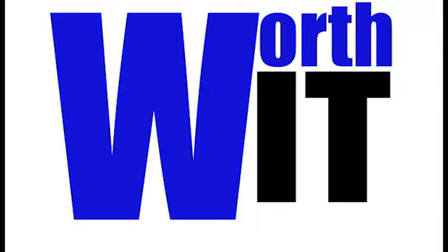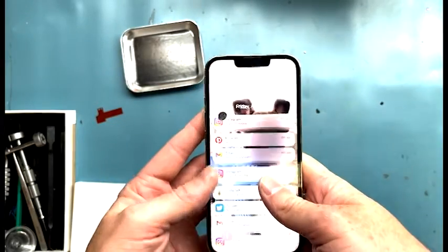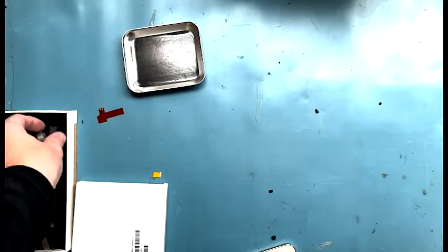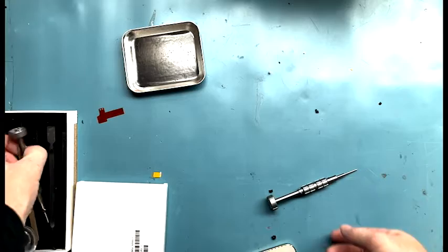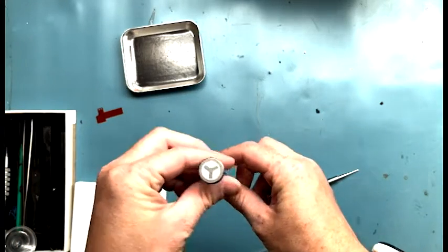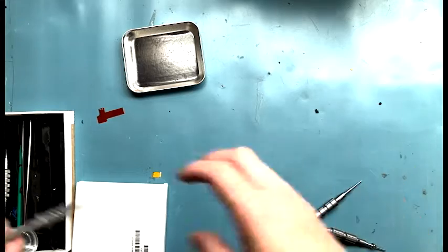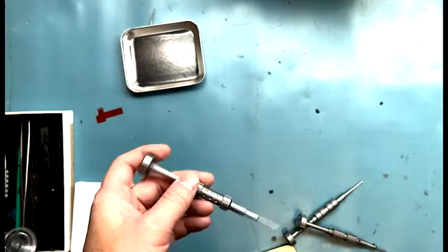Welcome to Worth It Repairs by Mark. This is an iPhone 13 Pro screen replacement. I'm going to show you how to do it. Please like and subscribe. You're going to need your P2 screwdriver, your Y triple zero screwdriver — I got these on injuredgadgets.com — and a PH800 screwdriver.